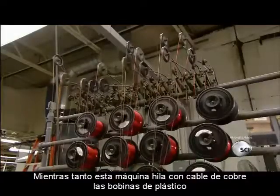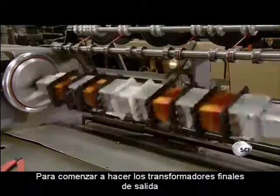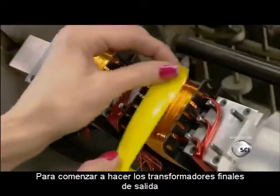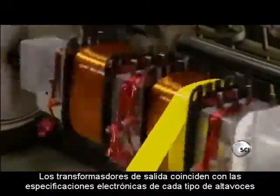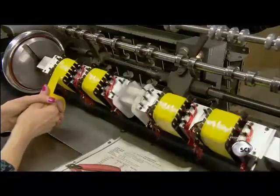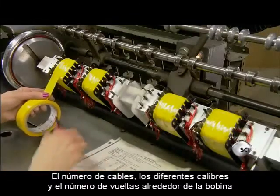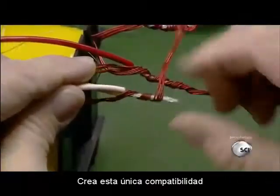Meanwhile, a machine winds strands of copper wire around plastic bobbins to begin making the amp's output transformers. Output transformers match the amp's circuitry to the electronic specifications of different types of speakers. The number of wires, their different gauges, and the number of revolutions around the bobbin create this unique compatibility.